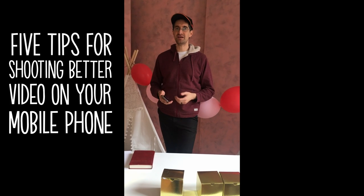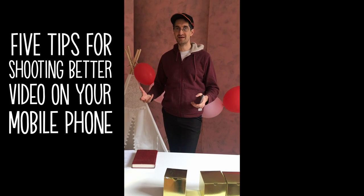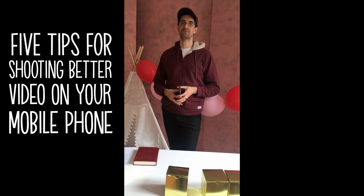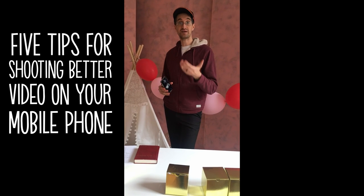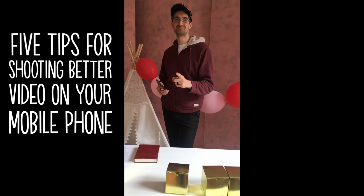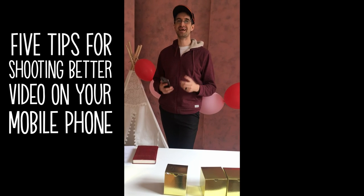Hey everybody! These days a lot of us are filming things remotely and then they're being put together somewhere else. So in the next few minutes I'd like to go over a few techniques for how to film and shoot yourself at your home in the best way possible and then send that off to make an amazing video.